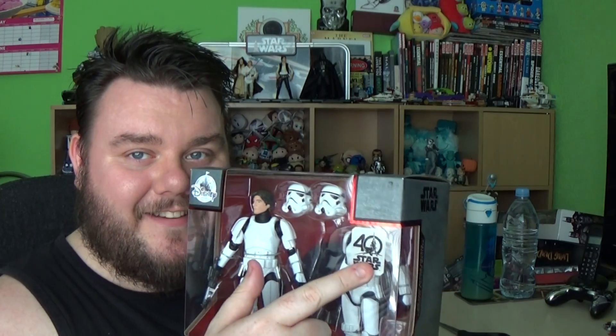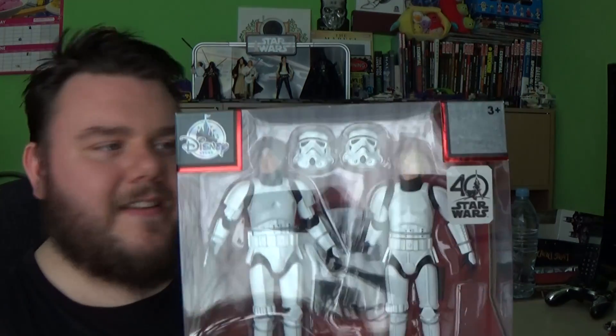A New Hope is my favourite movie — or 40 years ago it was just called Star Wars — but it's my favourite film in the Star Wars universe. It was the film I was introduced to Star Wars with and never looked back. So this is a commemorative 40th anniversary version of the Disney Elite Series, and it's Han Solo and Luke Skywalker in their Stormtrooper disguises.